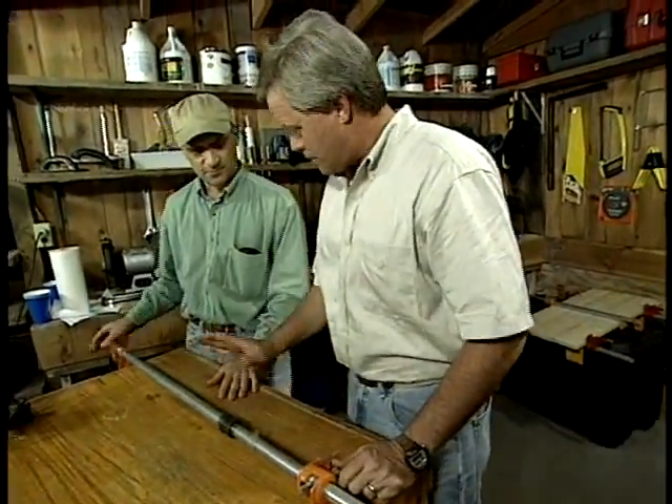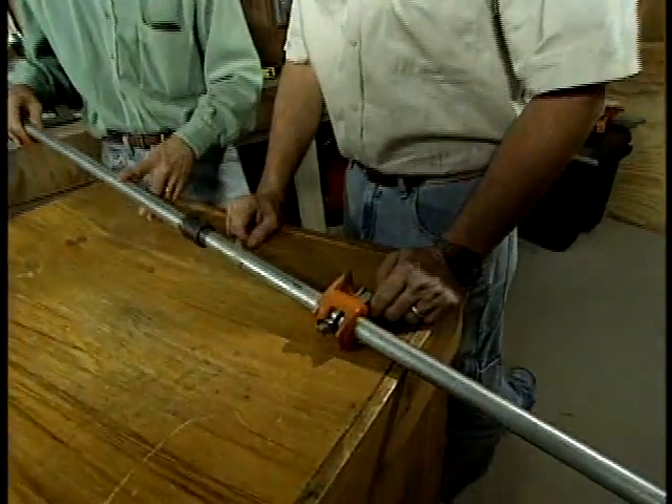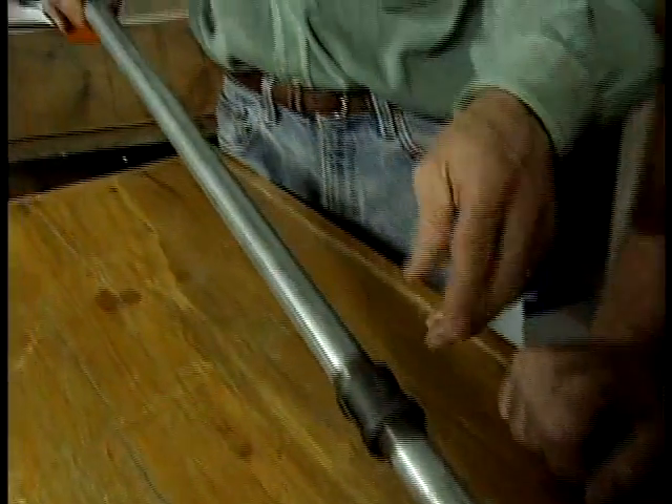Now what about the galvanized pipe? Why galvanized? Most pipe clamps are all black iron. You're right — I prefer black iron myself, but this was galvanized and that's all they had at the hardware store, so I picked it up. You usually spend about a dollar for the coupling, and a 30-inch section of galvanized pipe costs about four or five dollars. In black iron, it would only be about two bucks.